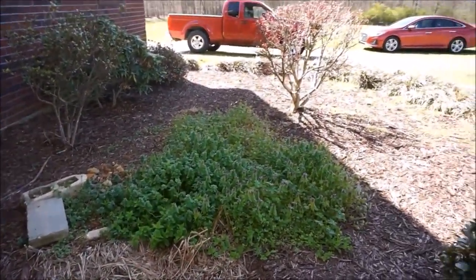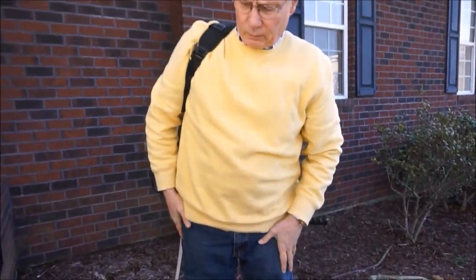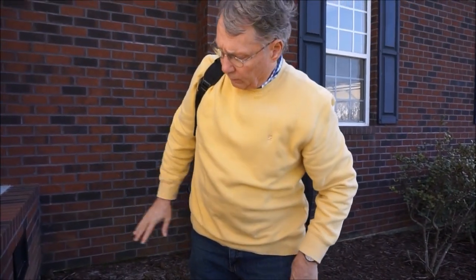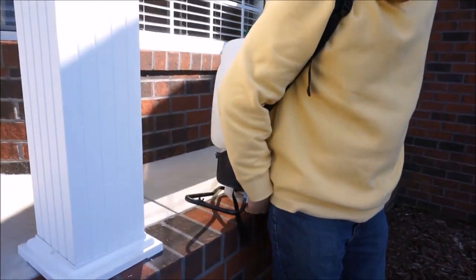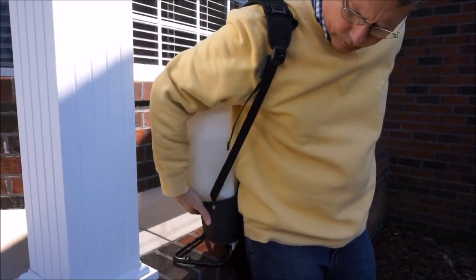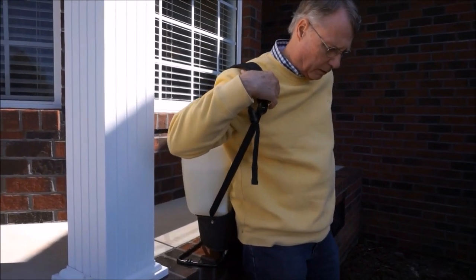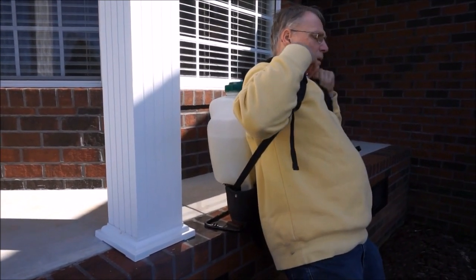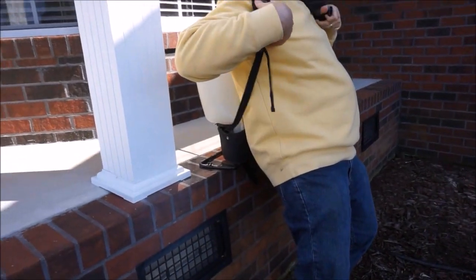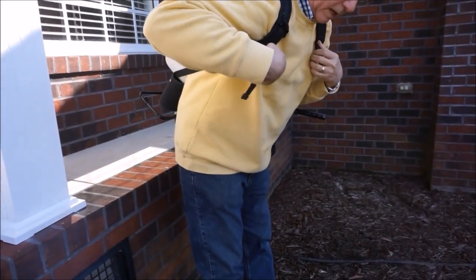So then you take this and you put it on. When it's heavy, what I do is I set it on here like this. I set it on here, then put the pads on the shoulder. It's got a hook — it keeps it from coming off. It's going to snap.